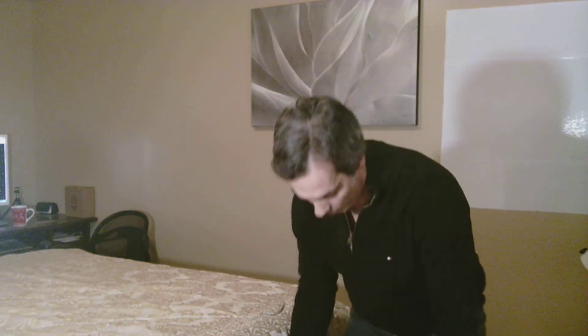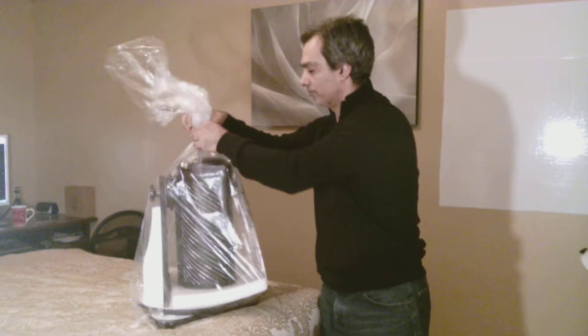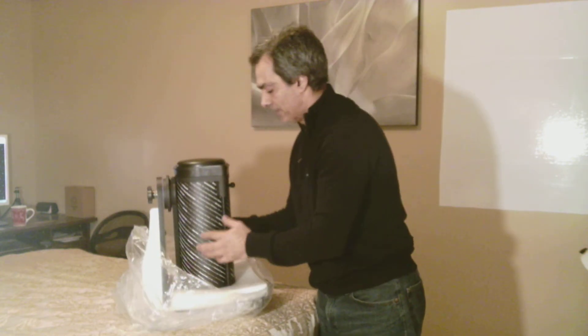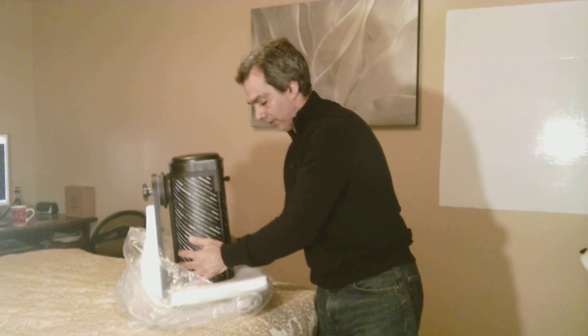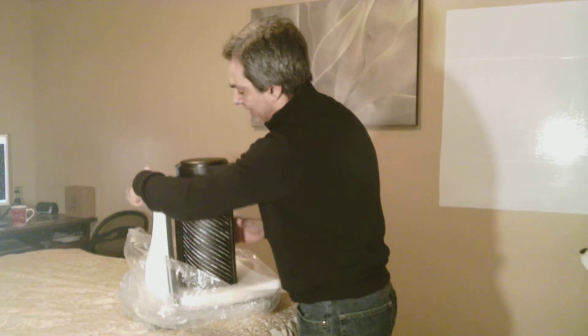I just opened it up. Usually all you're going to do is put the base together. As you guys may or may not know, the dob bases are basically MDF or particle board. So I thought instead of wasting all your time putting that base together, which could have taken me half an hour or so, I figured I'd open it up, and then to my surprise, the base is already set up. So that's kind of neat.